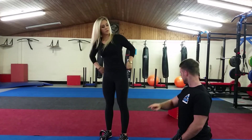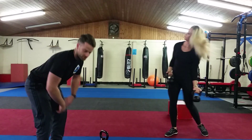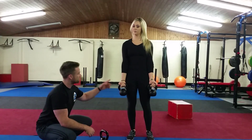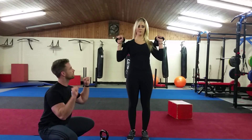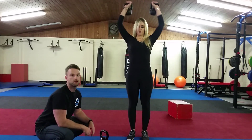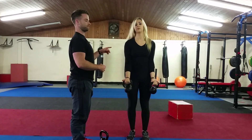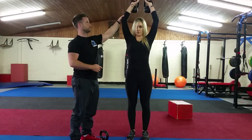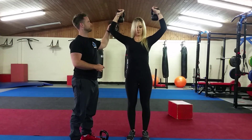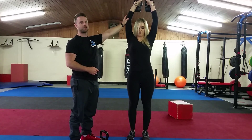The second one is a curl to press. You're going to have the weight by your side, upper back real tight, shoulders pinned back, you're going to curl it up, turn them, push them overhead. What you'll find happens often is your arm will come out wide instead of pushing them straight up. You want them as close to your head as possible.